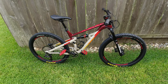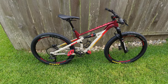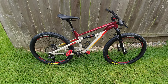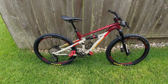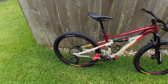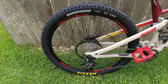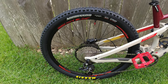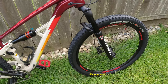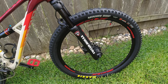Hey guys, just wanted to do a short video on the latest updates on my son's Siskiu D5. If you saw some of my previous videos, I mentioned that my next project was going to be making this bike tubeless on the tires, and that's what I've done. I used the actual stock wheels that came on the bike, and as you can see here, these are the stock wheels that came on the D5. On the back I put a Maxxis Aggressor 2.3, and on the front a Minion DHF 2.3, and I was amazed